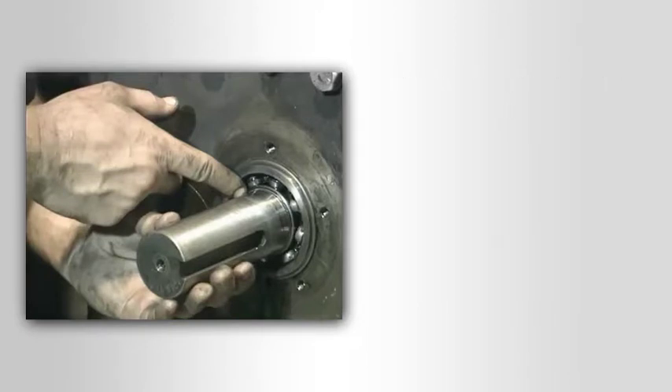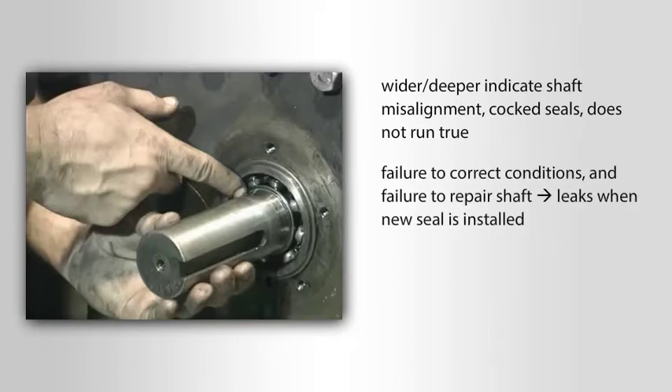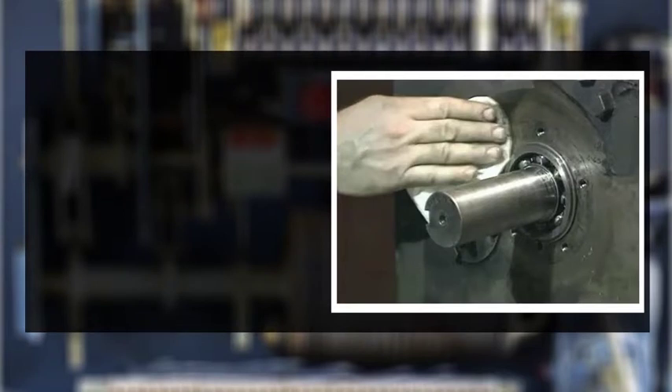The wear tracks should be very narrow — generally no more than two hundredths of an inch — and barely felt when passing a fingernail over them. Tracks that are significantly wider or deeper indicate shaft misalignment, cocked seals, or a shaft that does not run true. Failure to correct any of these conditions and failure to repair the shaft will probably result in leaks when the new seal is installed.